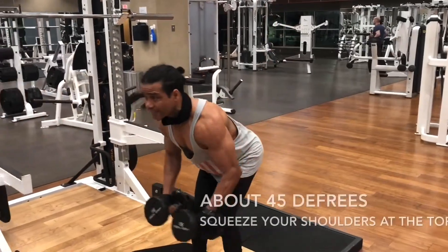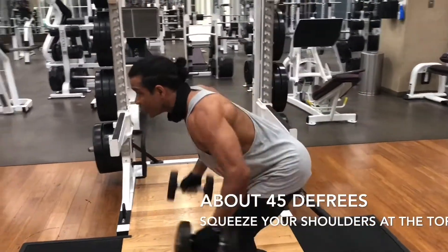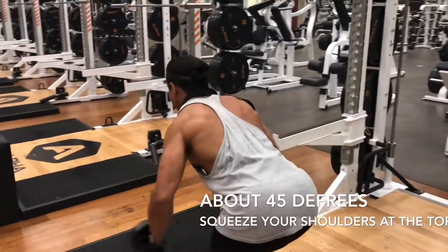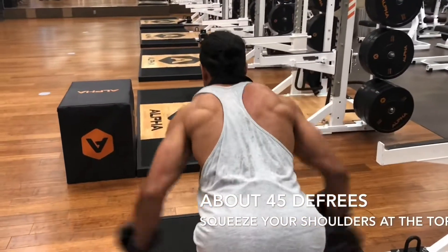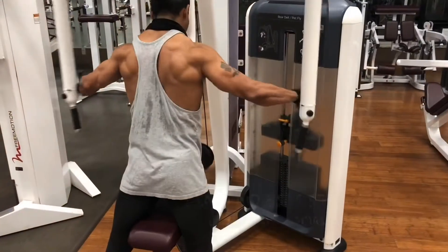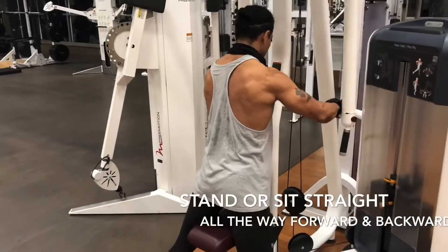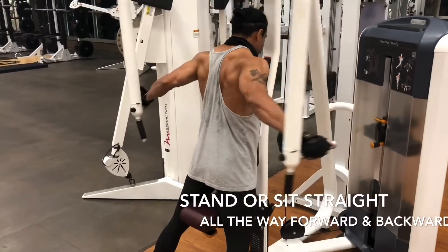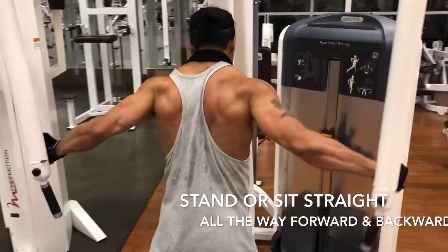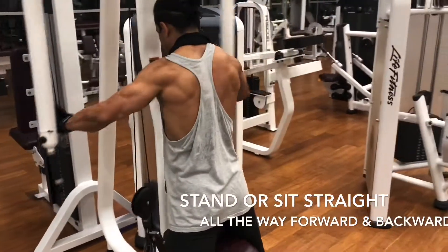Now we're going to do reverse fly. Not too much weight. Make sure you squeeze at the top — 10, 15, 20 reps, whatever you can handle. Body is at a 45 degree angle or so, you can go as low as possible. This one is pretty simple — fly machine. Put your chest on the pad so you're not going back and forth. Go all the way in front and all the way back. Squeeze when you are at the back. I like to stand, but you can sit down also — whatever works for you.